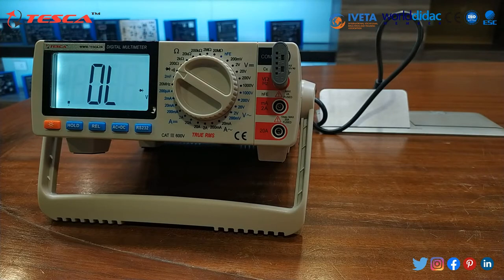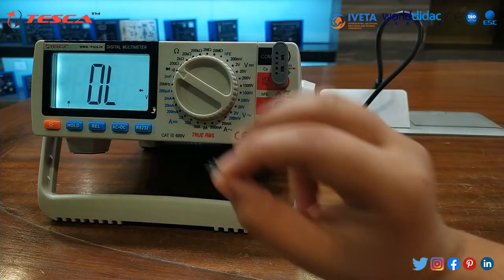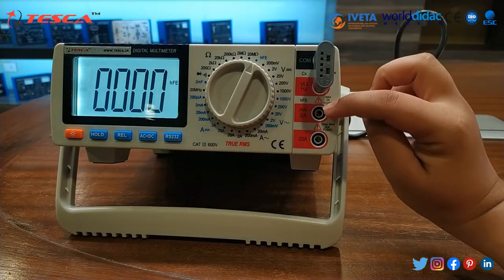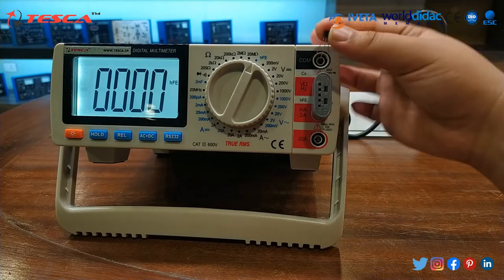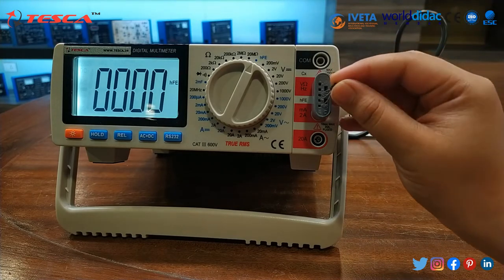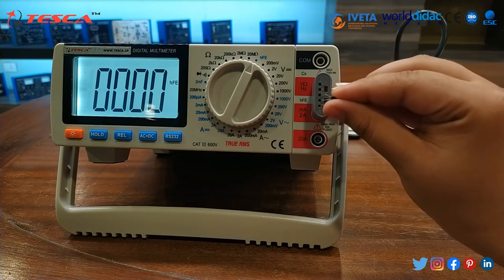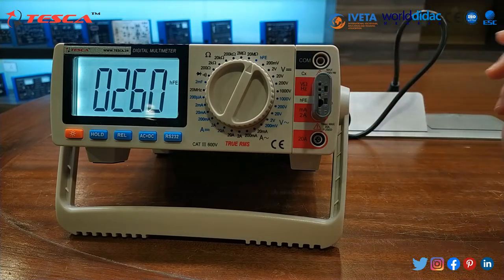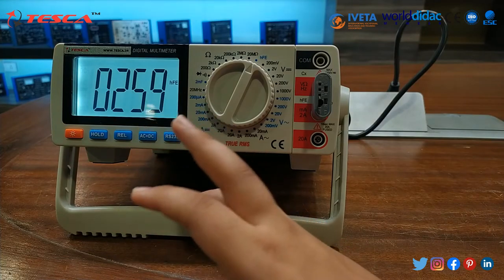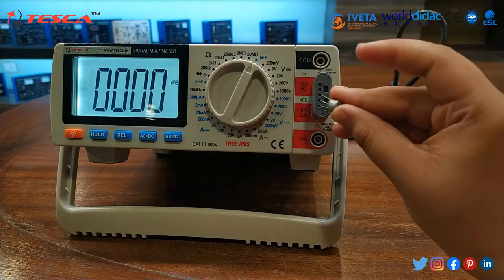Now we will insert these triodes in this jack according to configuration and set this to HFE. These sockets will be inserted in these 2 points — we have to remove it and then insert these 2 sockets in this way. Then this is the triode. I will insert this triode and we will get the rating. You have to check its NPN and PNP port. As you can note, it ranges from 260 or 200 — it is nearly about 200 to 250 HFE. This is the rating of this triode and similarly you can also check with other transistors and triodes.